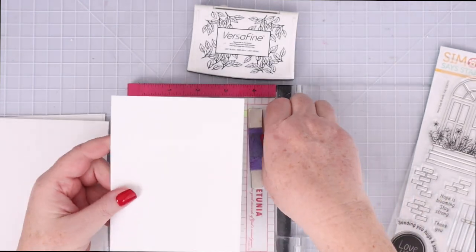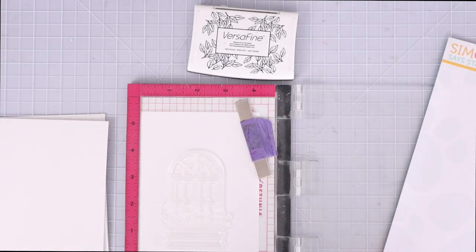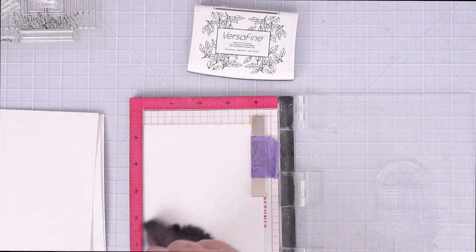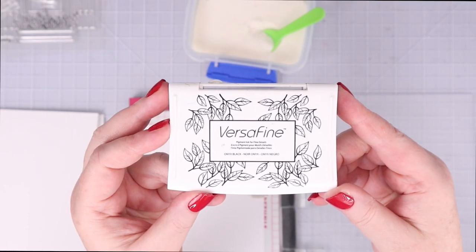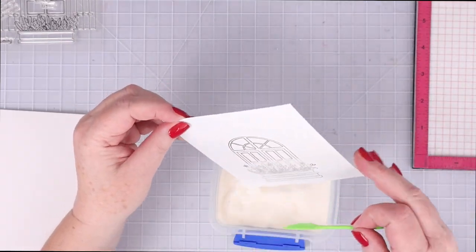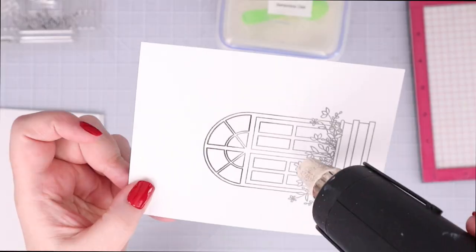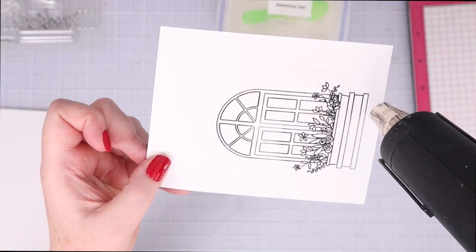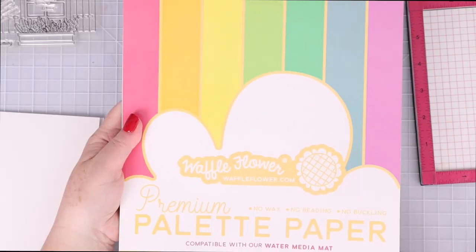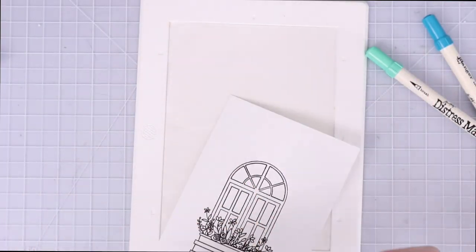For the next card I'm using the watercolor paper again. There's a textured side and a smooth side — since I'm stamping a detailed stamp I'm going to use the smooth side. I treated the paper with anti-static powder and swept away the excess, then used Versafine Black Onyx pigment ink to stamp the arched window stamp. I poured fine detail clear embossing powder on top and used the heat tool to melt it so the image is black, shiny, and will resist watercolor.